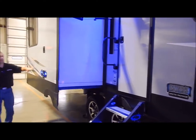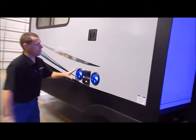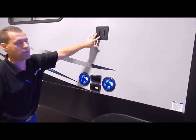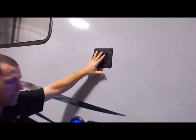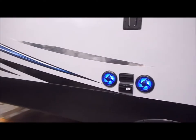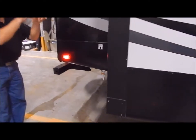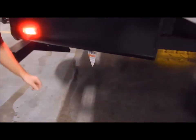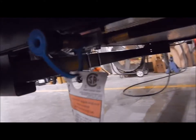Moving back to the slide out area, this is your outside entertainment center. You have blue LED lighted speakers, your TV connections and TV bracket up here, compatible with the one on the inside. Behind the slide out underneath is an LP quick connect, so if you have an outdoor grill and want to tap into the LP bottles, there is a quick connect right underneath for your outdoor grill.